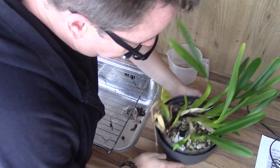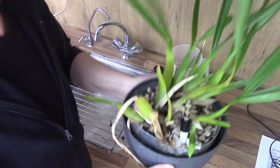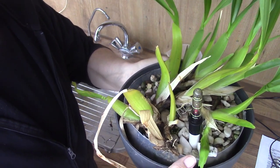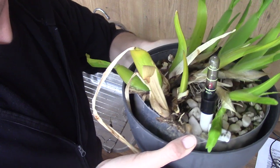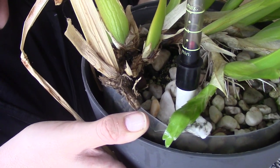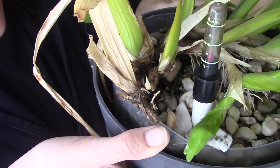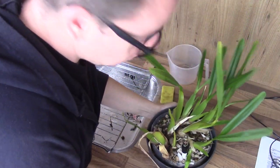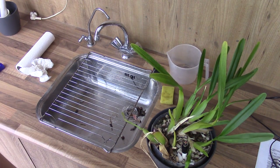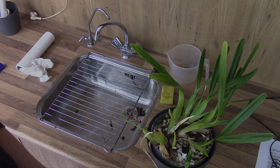That did go fairly easy, luckily. As you can see, it's now hanging over the pot — I put a little bit of gravel underneath it so it has something to lay on. I think we got this one in time, luckily, because I like as many new growths as I can get.